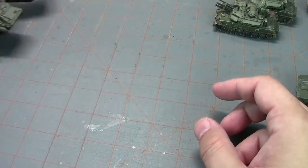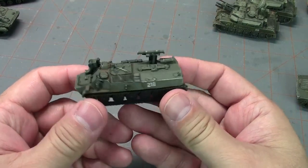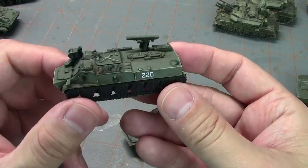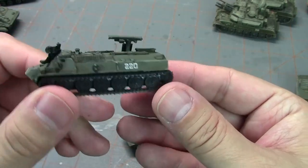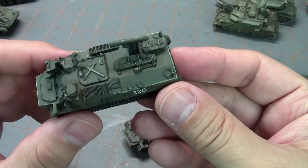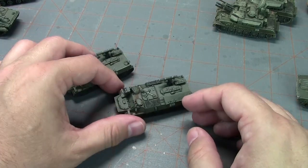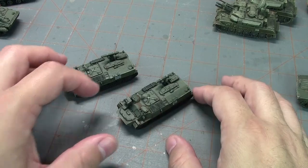I also picked up a box of Storms. Not much to this tank — it's just a boring rectangle box — but it's got enough detail that you can pick up with highlights, put some decals on it, and I think it looks pretty decent.